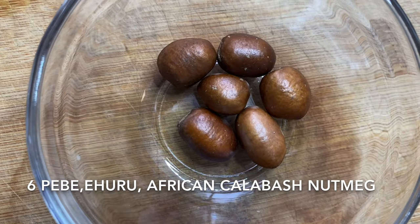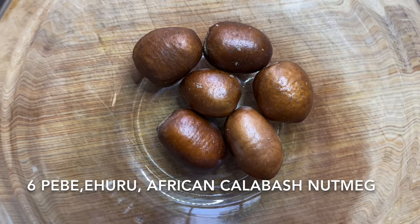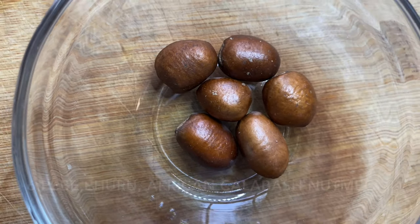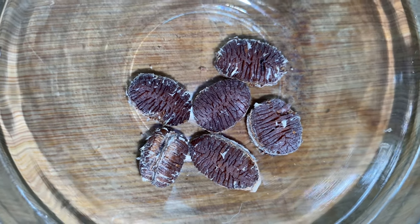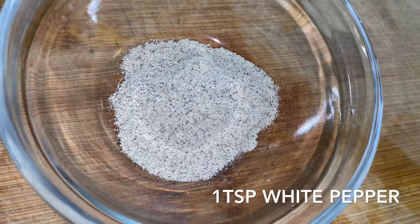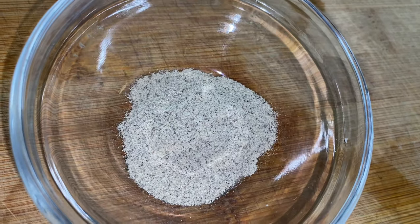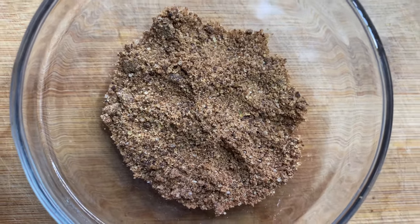We're also going to be needing six seeds of pebe, also known as African calabash nut. Pebe has this amazing flavor that is just going to make your fish taste so good. This is what pebe looks like when you open it up — you peel it like this. We also have white pepper — one teaspoon — which goes so well with fish. And then we're going to be needing one tablespoon of Maggi.